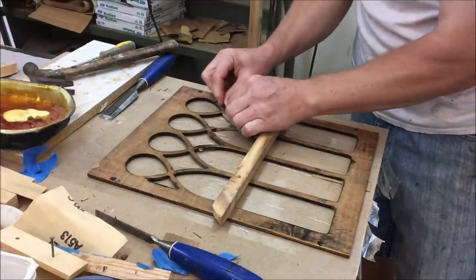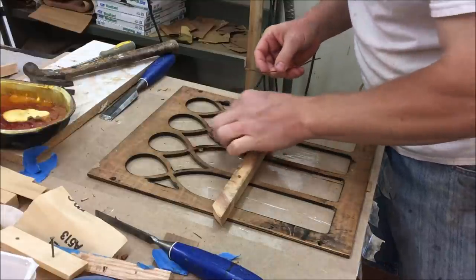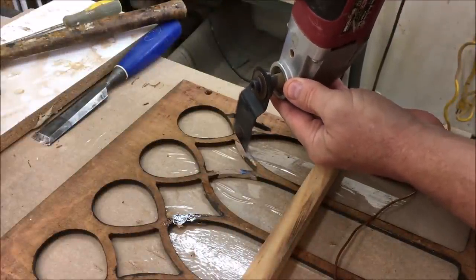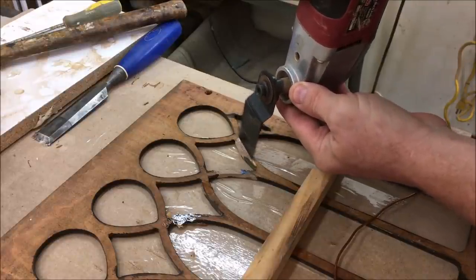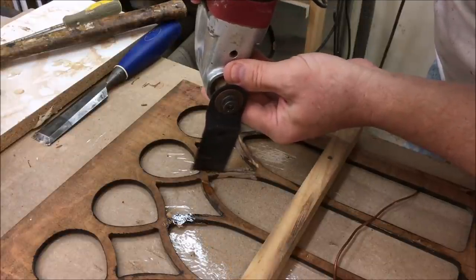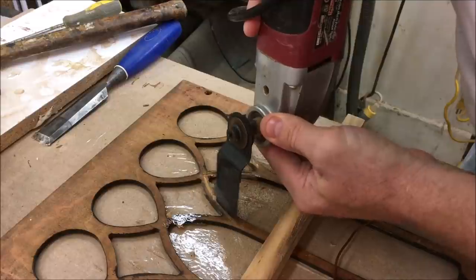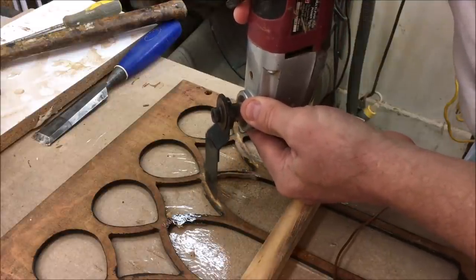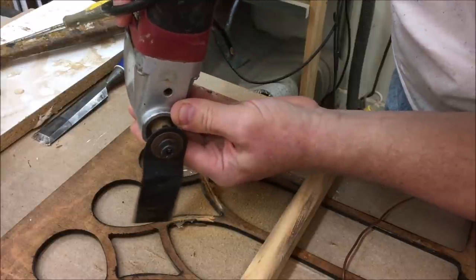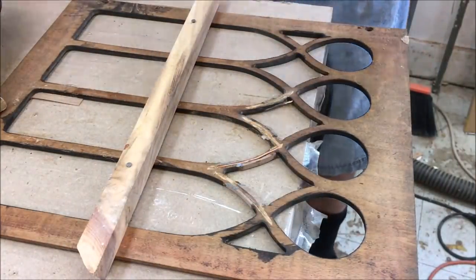The broken areas where I filled in — I'm going to use a little bit of wire and some epoxy and inset them into the frame. First I'm going to carve a little channel with the oscillating saw just deep enough to accommodate the wire.